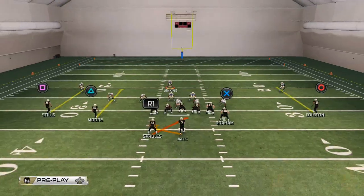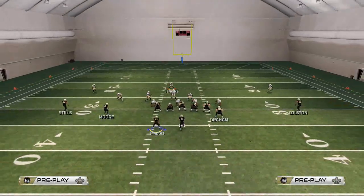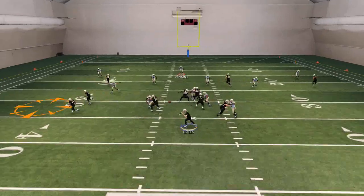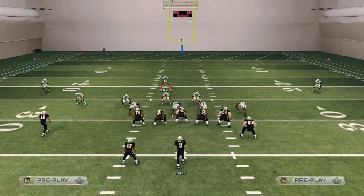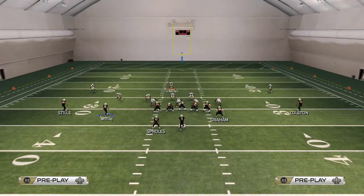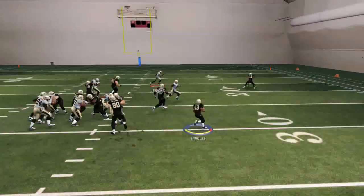We want to focus on the halfback base — that's one of my favorites. The motion I like to use for the giant slot trail is a little two-step inside motion snap, and off of that we're going to run this play right here. If they don't follow him over, we're just going to snap in the A gap.